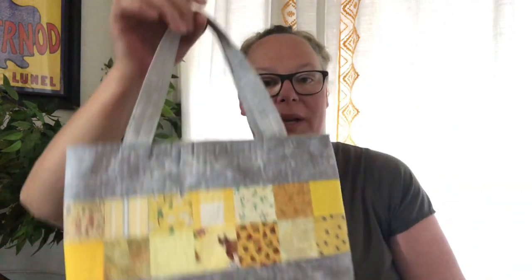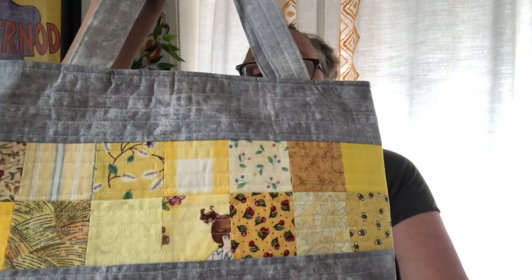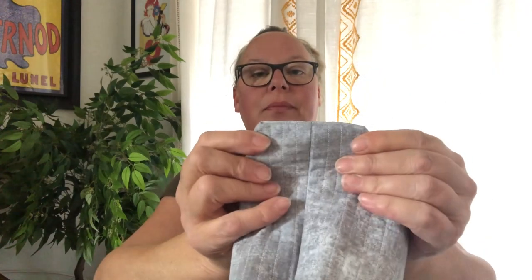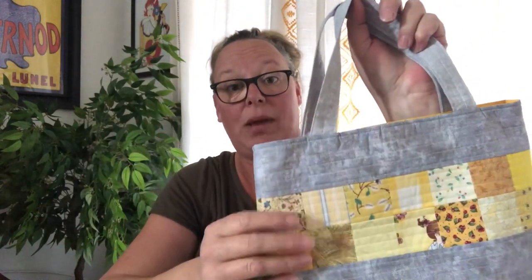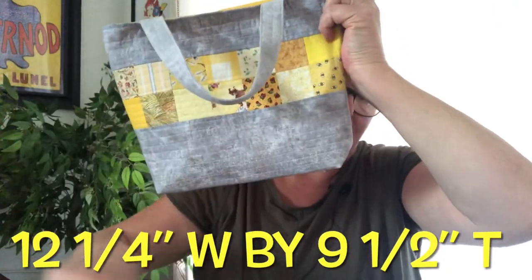Now here's the rest of my two-and-a-half inch square bags. I made this one using all yellow fabric scraps — two-and-a-half inch squares. This one might have a three-inch box bottom gusset. There's the bottom of the bag, just utilizing all my scraps. I've been having so much fun. I love all different color scrappy project bags. Inside is just yellow fabric.